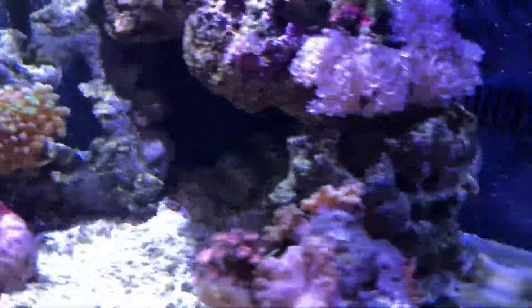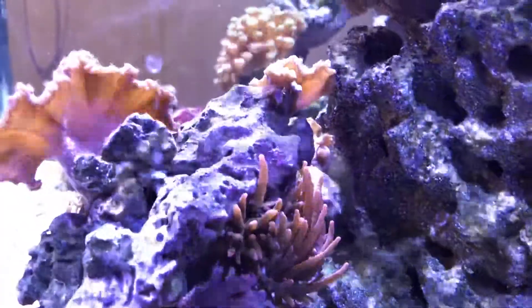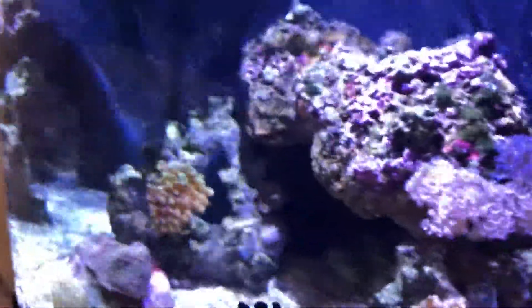And then I have a rose bubble tip anemone on this side. The lights just came on so he's not opening up yet, but anyway this thing is doing great.